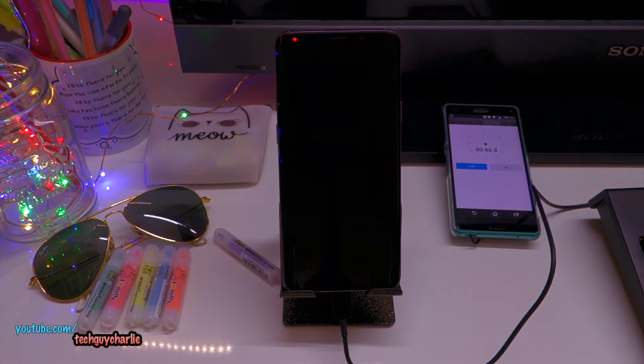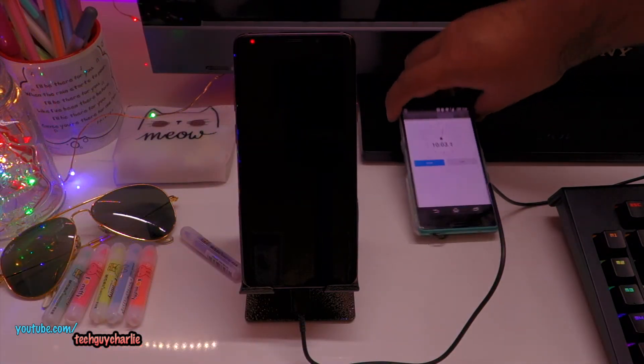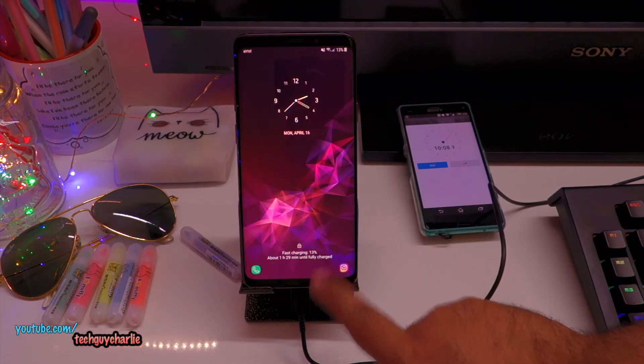We'll be right back in about 10 to 20 minutes. Alright, 10 minutes in. Let's see how much the battery has charged. We are at 13% after 10 minutes.